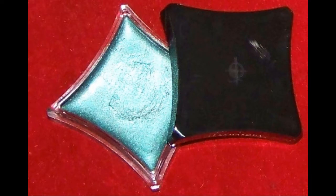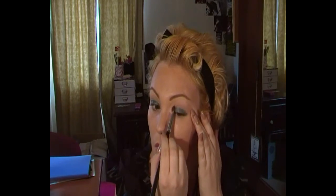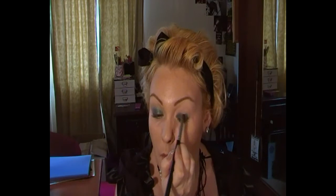Today I'm just going to show you this quick look. The first product I'm using is by Illamasqua, it's called Stoic and it's a liquid metal. I'm applying it all over my eyes with a flat shader brush, paying careful attention not to apply too much as it's a cream product and it will crease. I've already applied Too Faced Shadow Insurance and done my brows. The main aim here is to get both eyes even in both colour and shape.